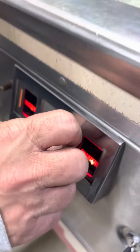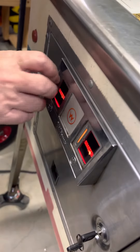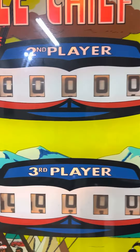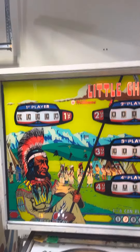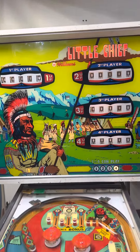All righty folks, let's go ahead and coin up this little chief. One coin and one on the other slot. And we now have four credits on this guy. I'm going to go ahead and let it start it off. I'm going to put it on a four-player so you can see the little... There we go. And I'm going to go ahead and start it off.